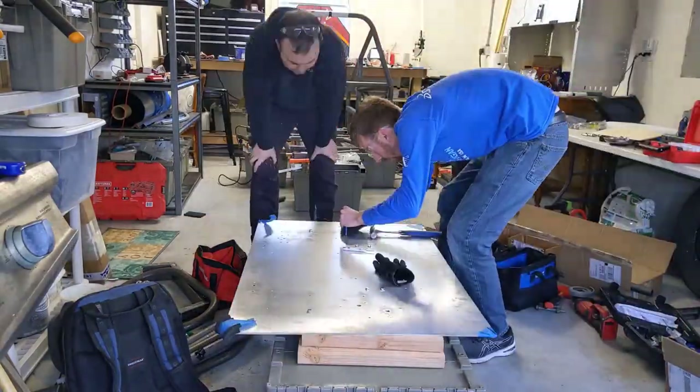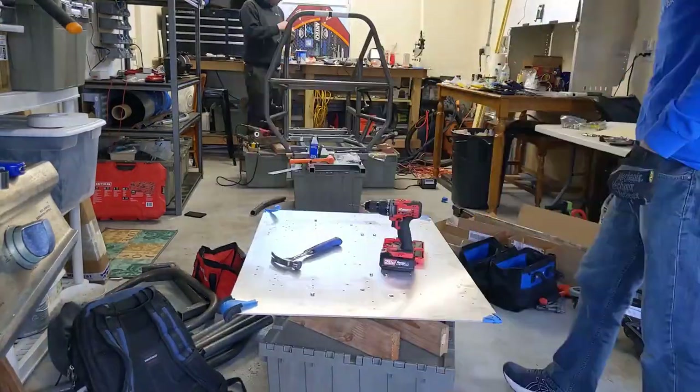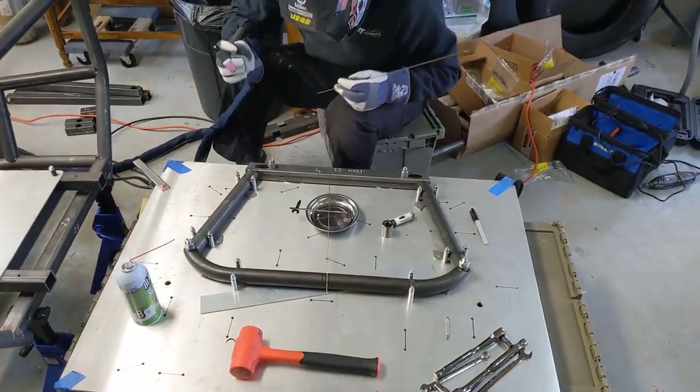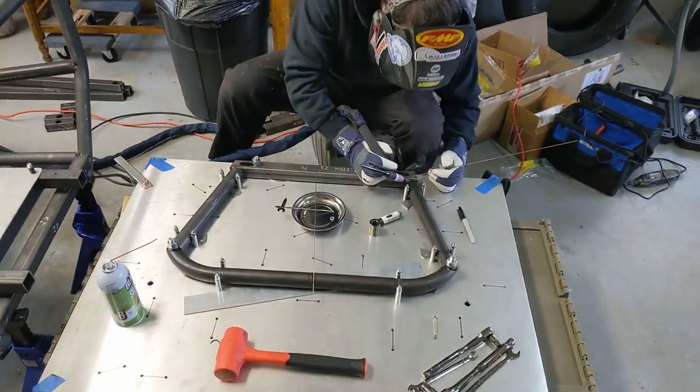That tube starts out without those cutouts, and we have to use our jig plate to drill some reference holes and then cut it to fit. Once we played around with it for a bit and got everything to fit up how we wanted it, we got that tacked together and then we could rearrange the garage and get ready to start assembling the front sections.